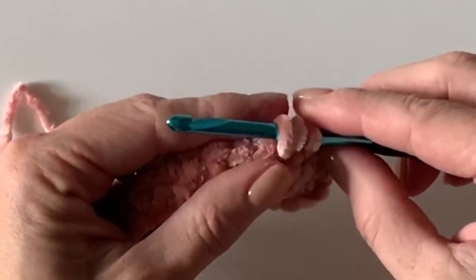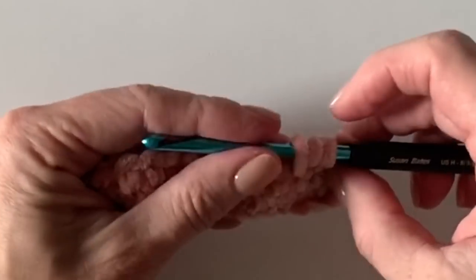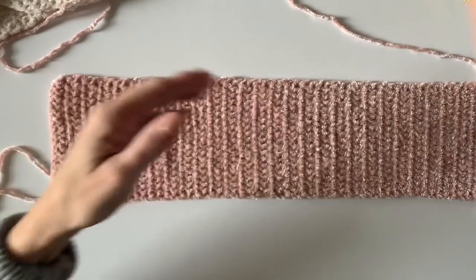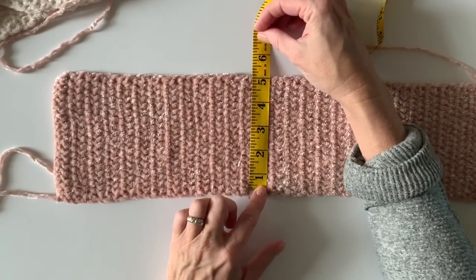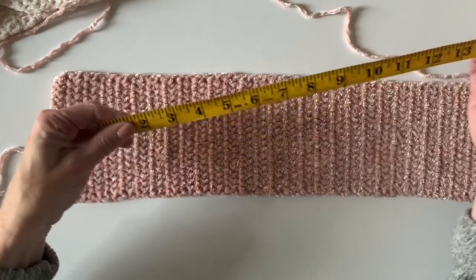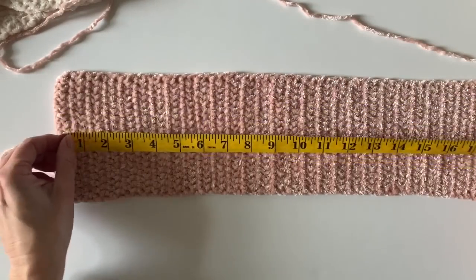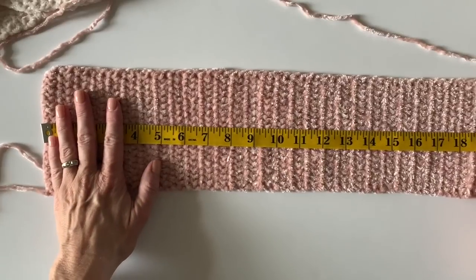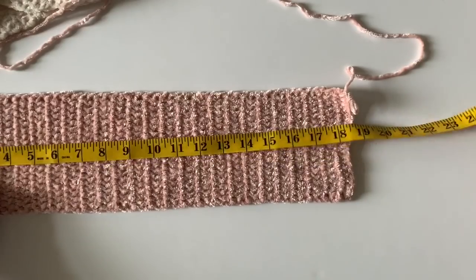Continue working until your headband will stretch to about 21 inches, or the circumference of your head. It is really tricky to count rows in velvet because it's so furry, so I'd rather you just work to measurements. Our headband is going to be five inches across. My head circumference is about 21 and a half inches — 22 is average. Right now this piece is 19 inches, but if I can stretch it and pull it out to about 22 inches, then I know that's going to be a good fit.